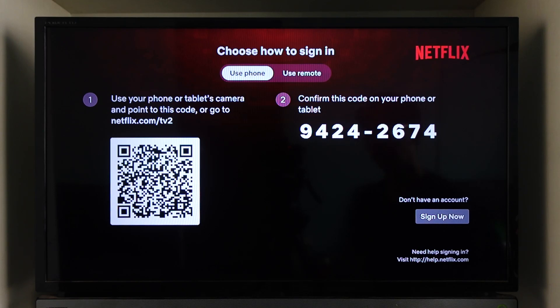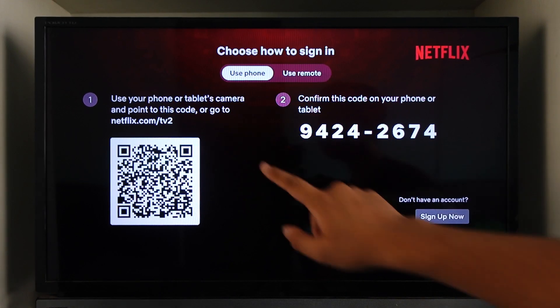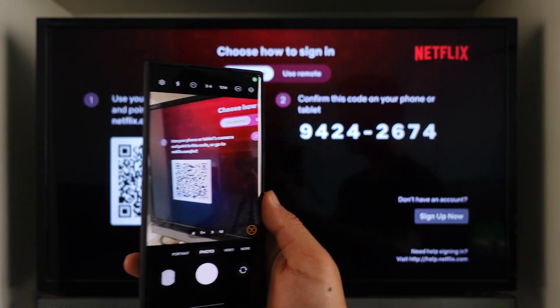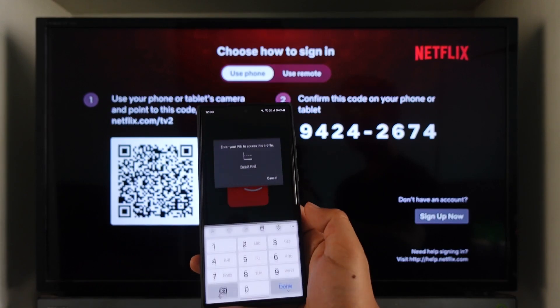Since we're learning to do it from the phone, one thing you can do is directly go to netflix.com/tv2 on your mobile browser. Otherwise, you can simply open your phone and scan the QR code on the left-hand side of the TV and open that link.